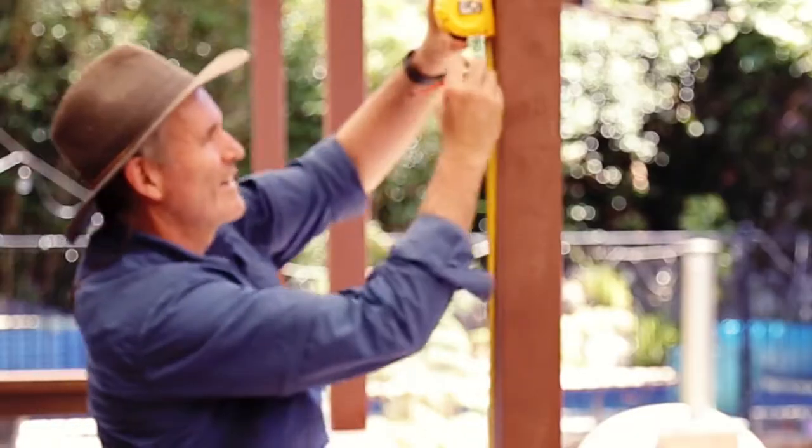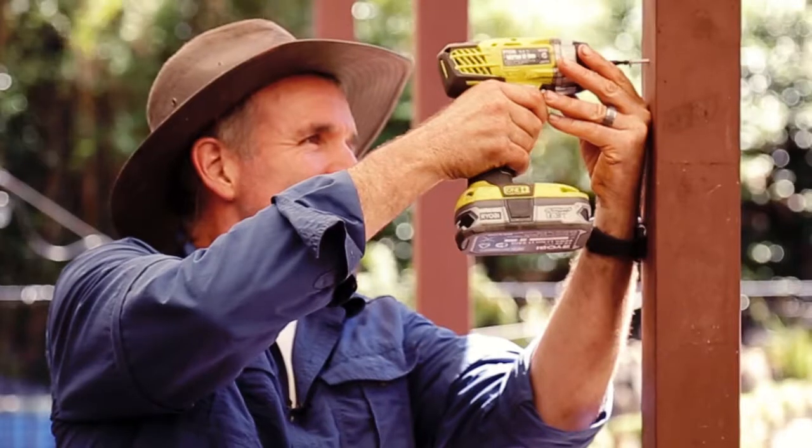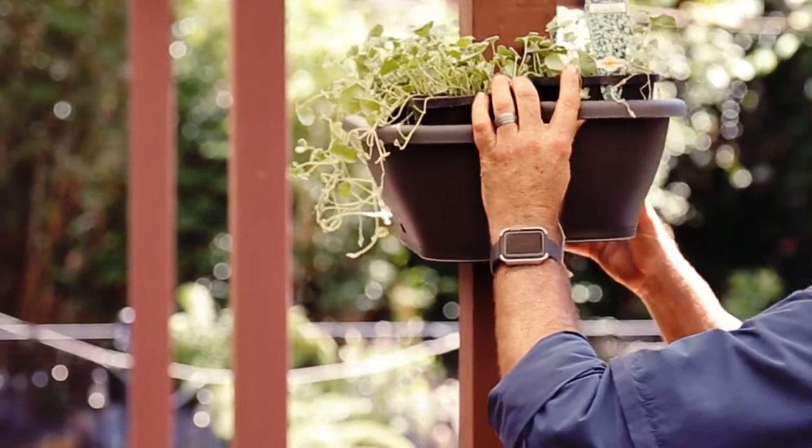Mark your height, pre-drill your hole. I'm using a 20 mil galvanized button-headed screw to support the pot. Leave about half a centimetre for the pot to rest on.